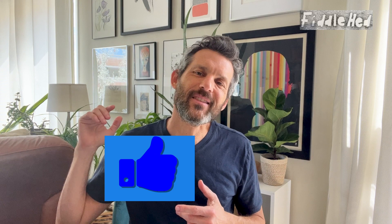Before I go on, if you've gotten anything out of this so far, please hit the like button, please subscribe, and thank you for watching. Let's get back to it.